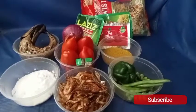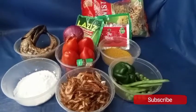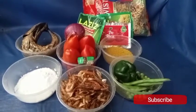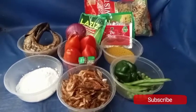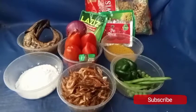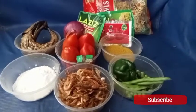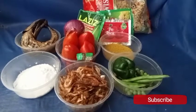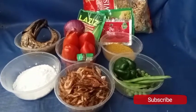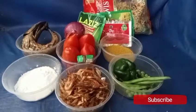Here are my ingredients: I have my macaroni, saturated vegetable oil, tomato paste, fresh tomatoes, onions, fresh pepper, seasoning cubes, dry fish, salt to taste, crayfish, bear pepper, green beans, peas, and finally my natural meat spice.